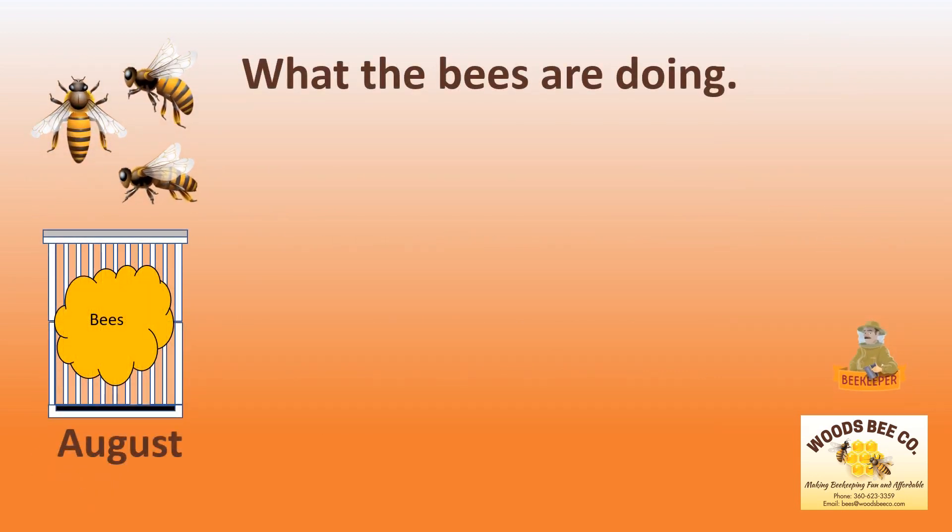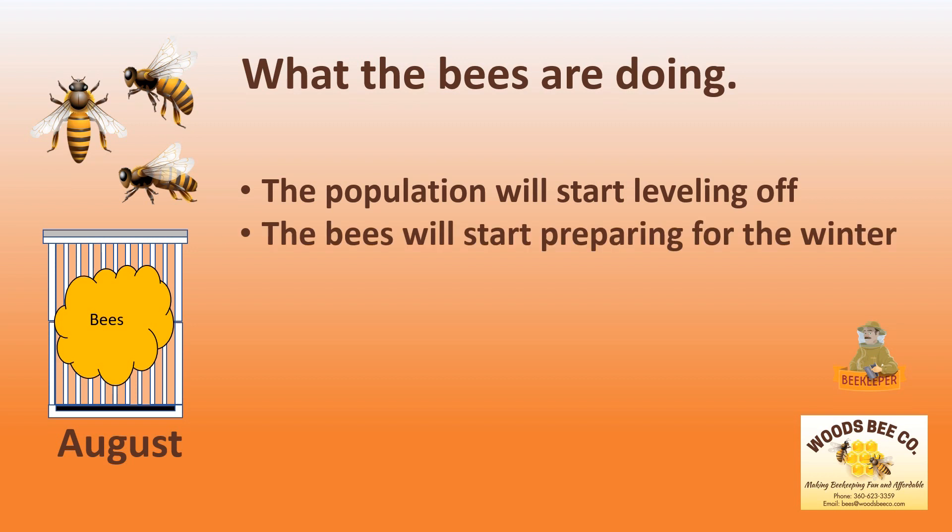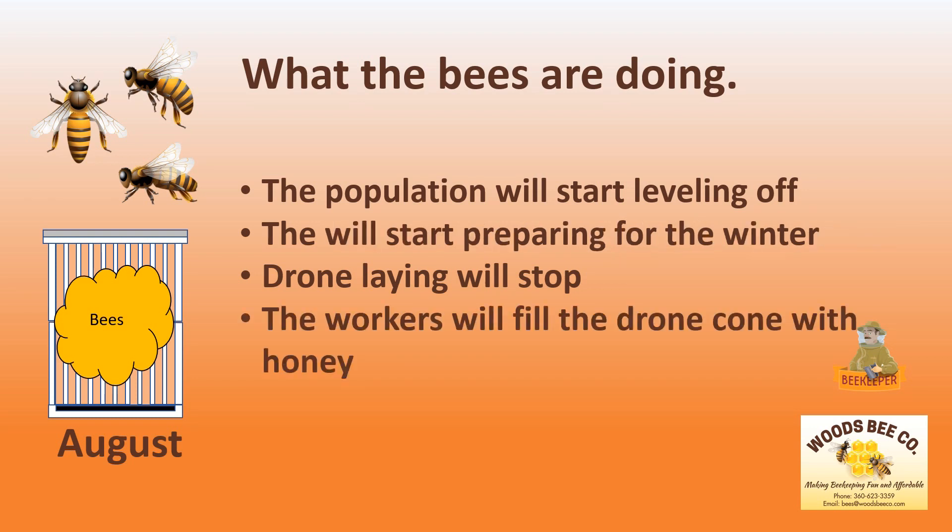What are the bees doing in August? The population will start leveling off. The bees will start preparing for the winter. Drone laying will stop, and the workers will start filling the drone comb with honey.